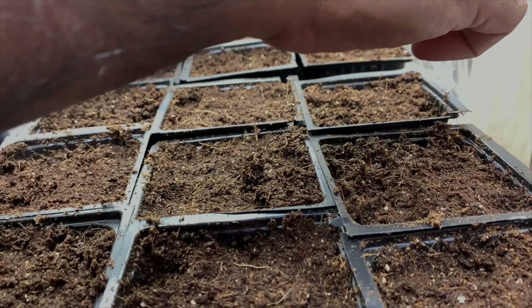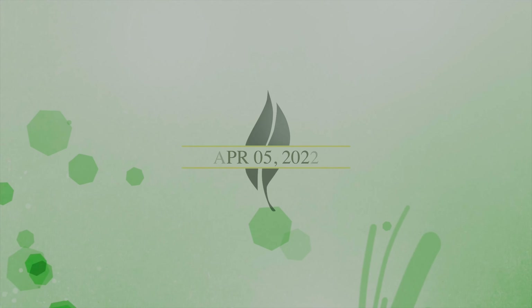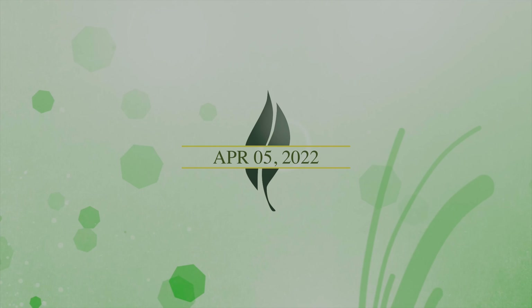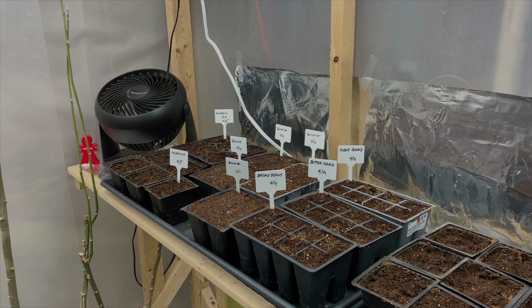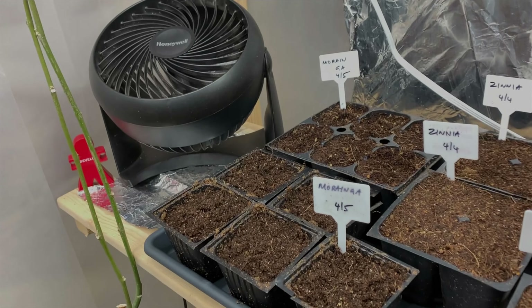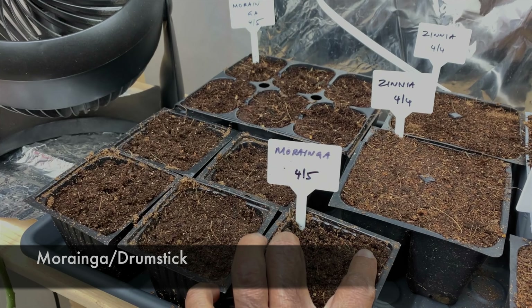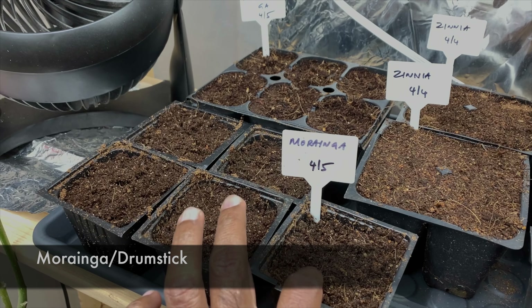This one is Four O'Clock flower seeds — I'm going to put like two in each cell. And this one is flat beans, it's a climber.